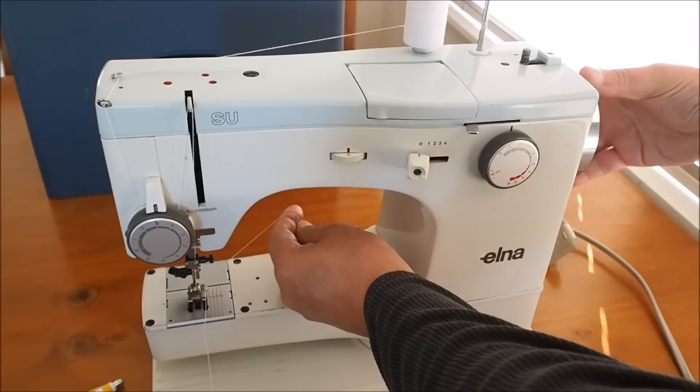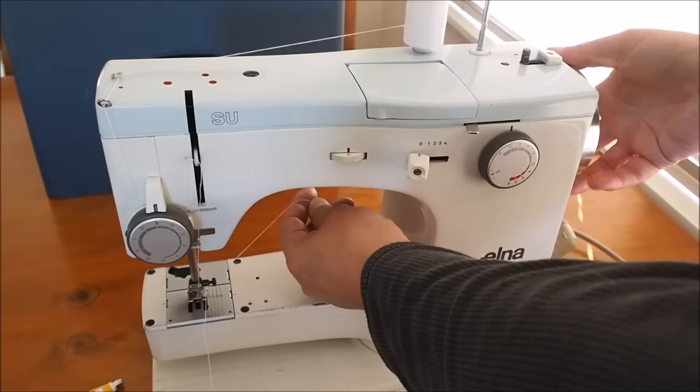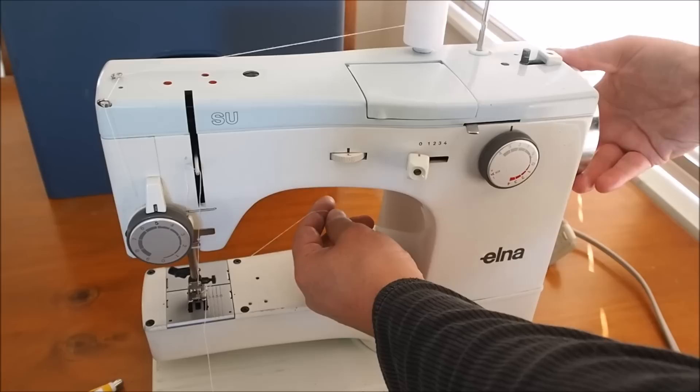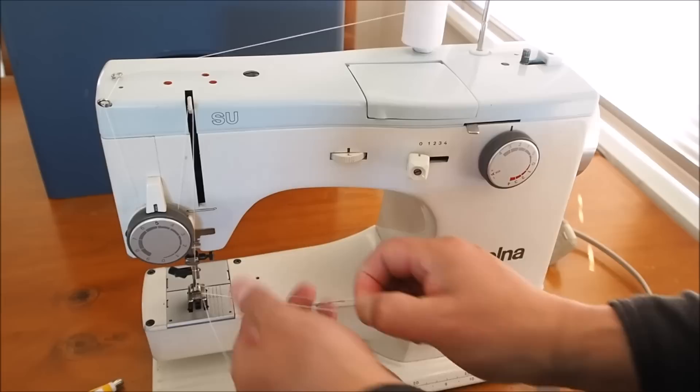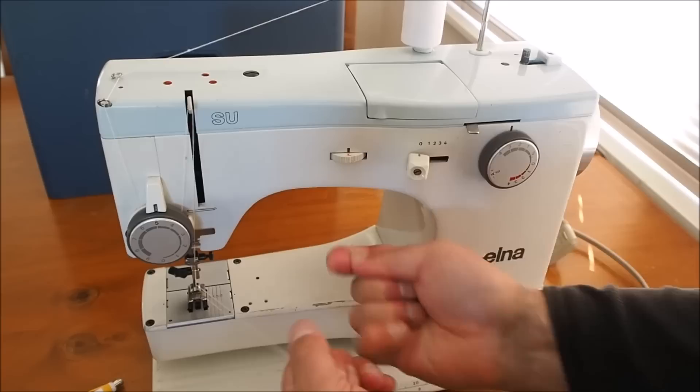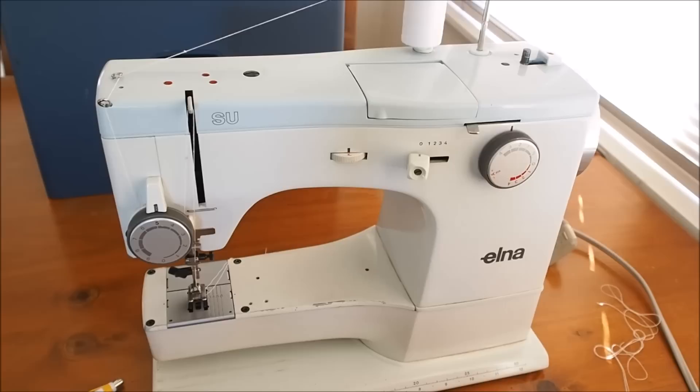I'm just re-engaging the clutch there. We want to do one revolution - I'm turning the hand wheel towards me at the top, so it's counter-clockwise, one revolution until the take-up lever returns to its top dead center position, and then we can pull the bobbin thread up. Now it's ready to sew.